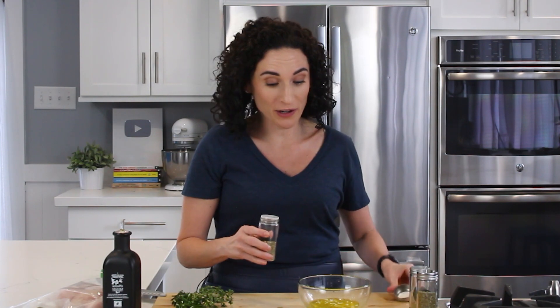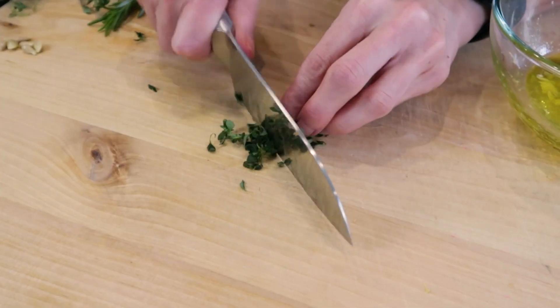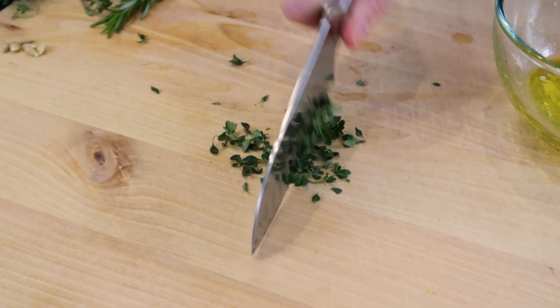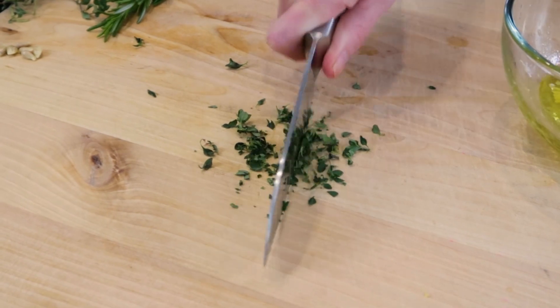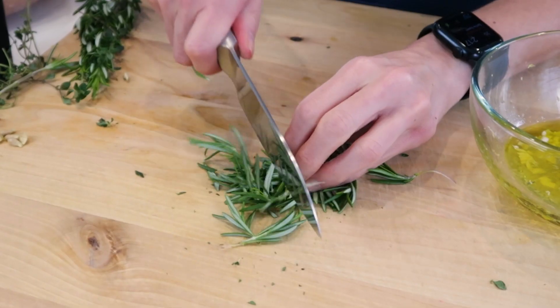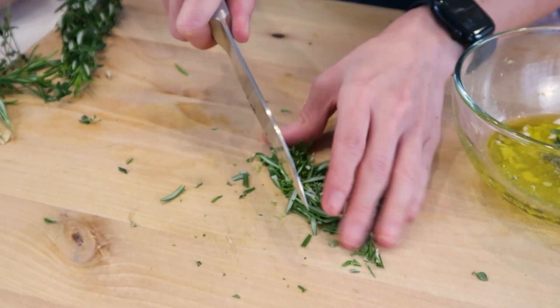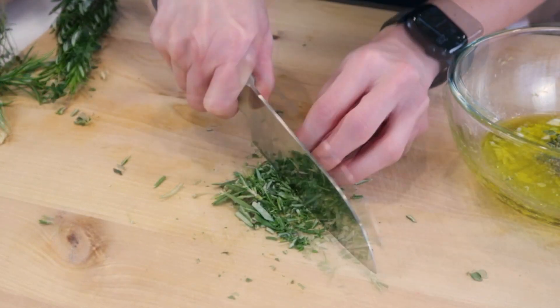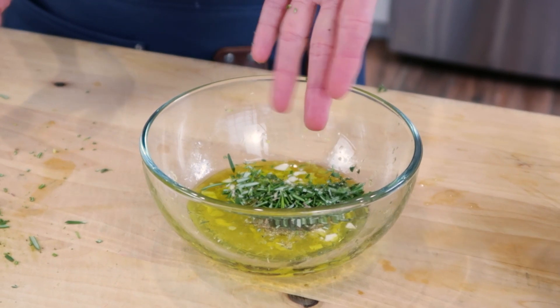First thing I'm gonna do is put some oregano. Now I don't have fresh oregano on hand, so I'm using some dried oregano. But I do have fresh thyme and rosemary. You wanna finely chop your herbs so as the leaves get chopped up, it helps infuse your marinade with lots of flavor. So let's add this thyme into our bowl. We're gonna do the same thing with our rosemary — I simply remove it from the stem and get the leaves right there, and into the bowl it goes.